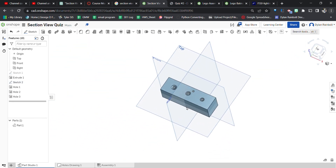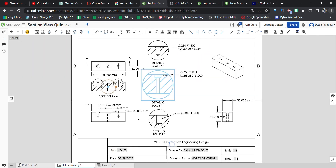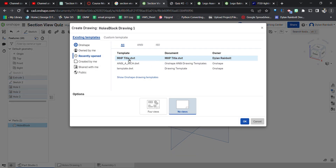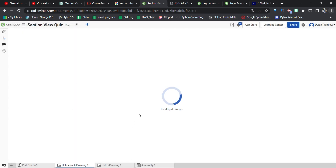Now we want to create the drawing. I'll rename the part 'holes block,' then right-click it and select 'Create Drawing.' We want the MHP title custom title block, select four views, and click OK. This will load up our new drawing.